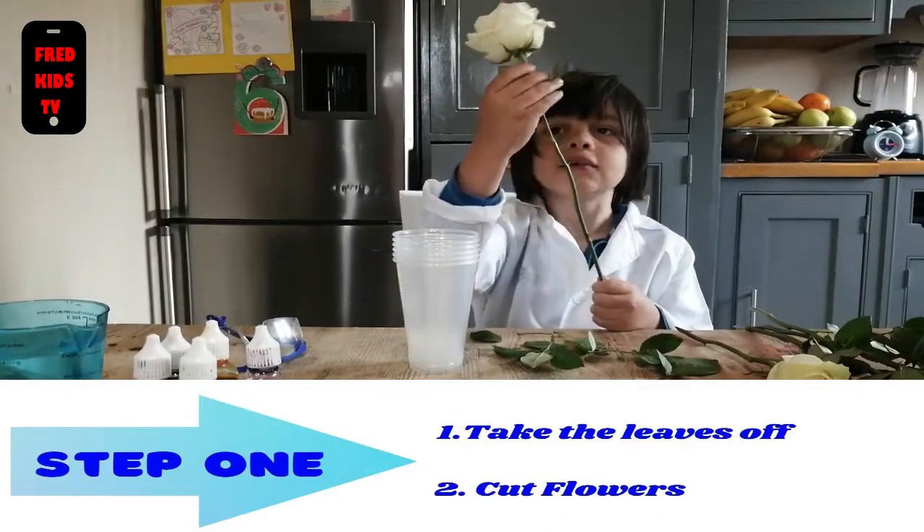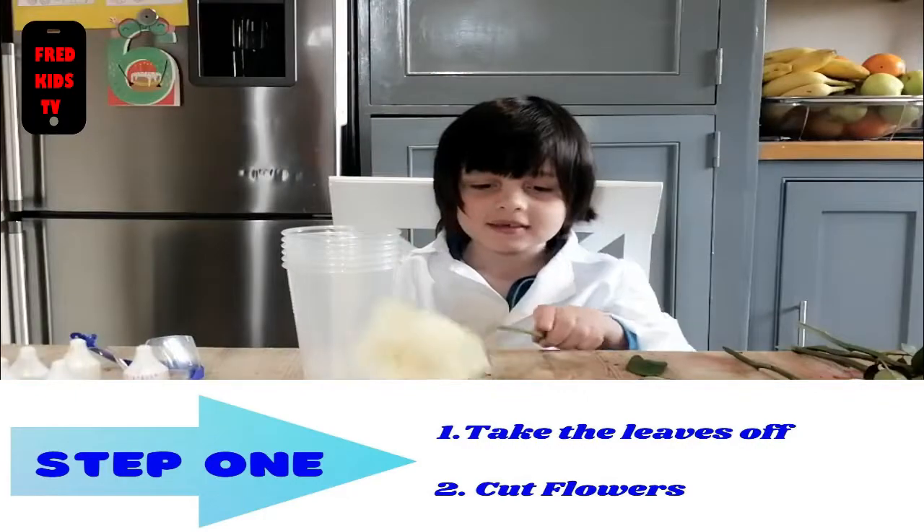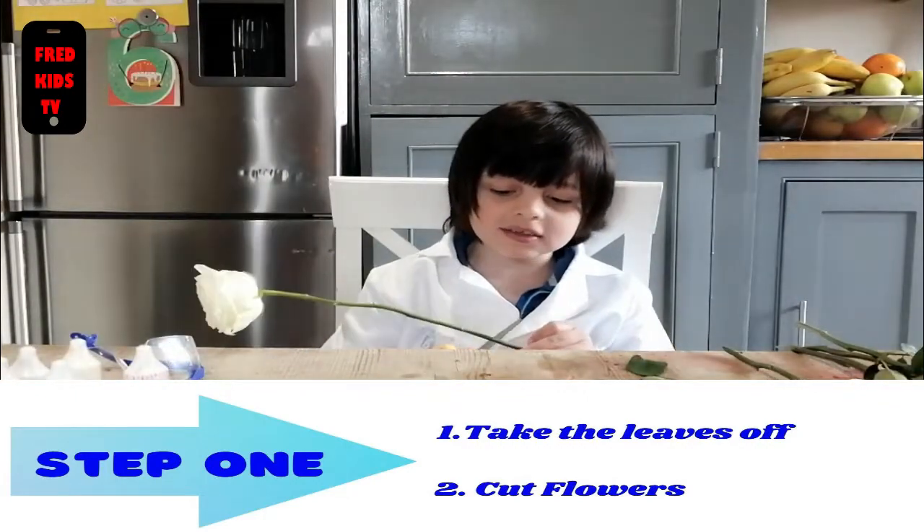Step one. Take the leaves off. Cut the flower a little bit.